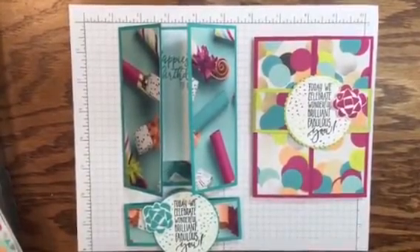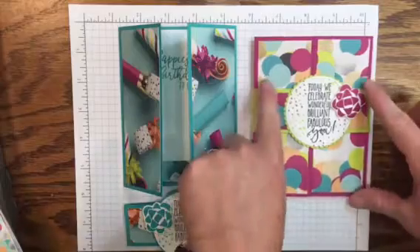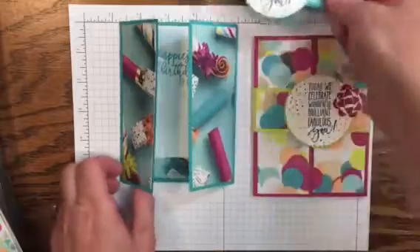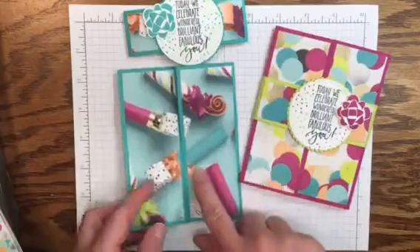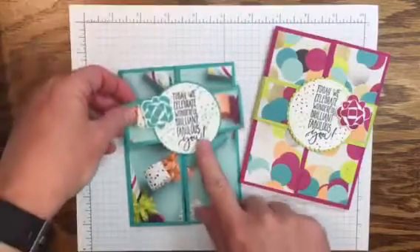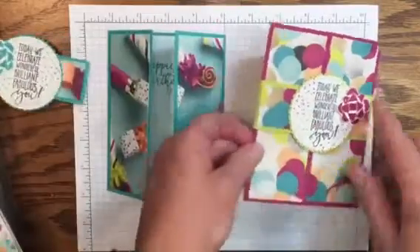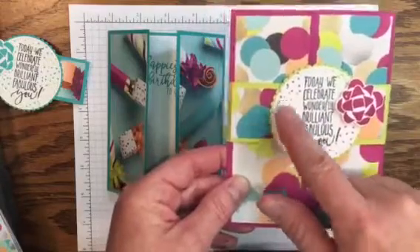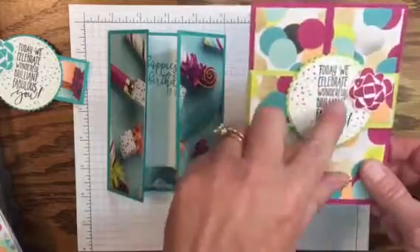Hi, this is Kara McNull and I'm an independent demonstrator with Stampin' Up! Today we're going to make this gate fold card that uses a belly band. This one is still put together and this one I have taken apart so I can show you the inside of the card. This is using Bermuda Bay with a splash of Lemon Lime Twist on the inside, and this card is using Berry Burst with Lemon Lime Twist and a little splash on the inside of the circle.